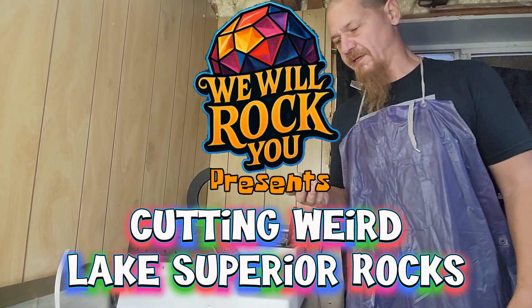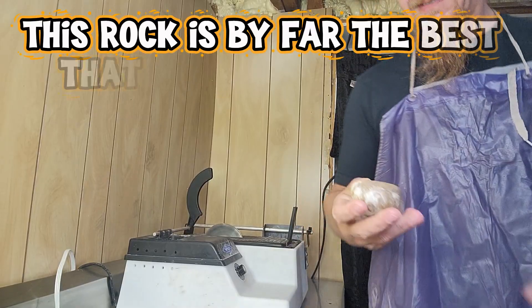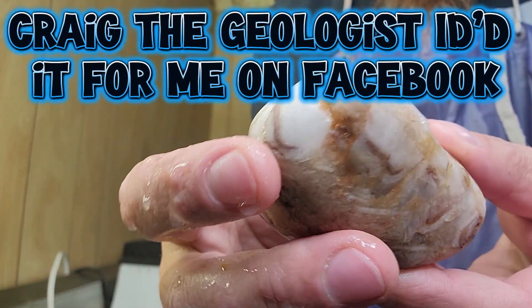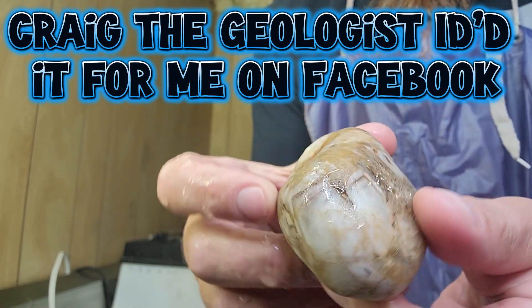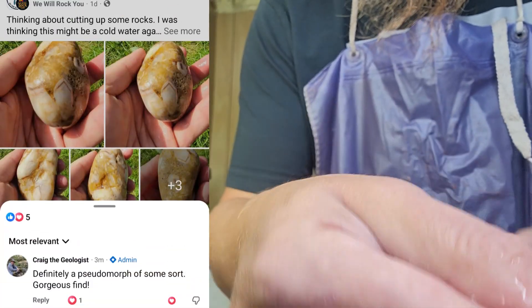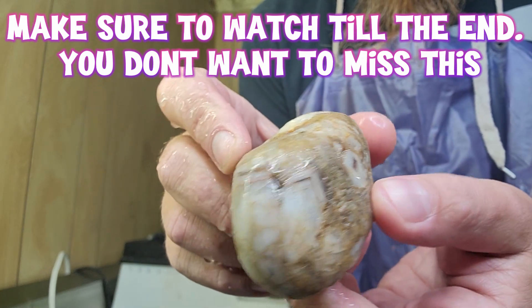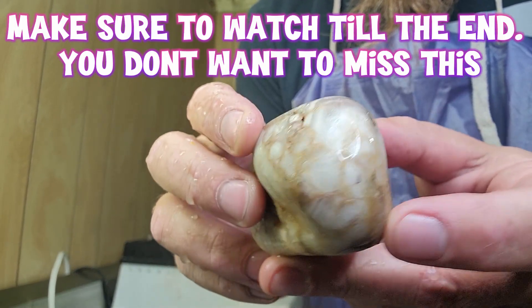Hey, what up rock fam! We're just going to go ahead and cut open some rocks today — might not show you all of them but I want to show you some of them. We got this guy here that I think might be a nice sized cold water agate, not a hundred percent sure but we'll see. You can kind of see why I feel like it might be, since it doesn't seem to go all the way through — that crystal structure, that weird banding we got there. I think I'm just going to cut it right down the center and kind of see what we find.